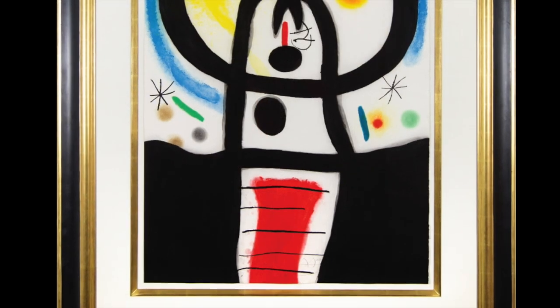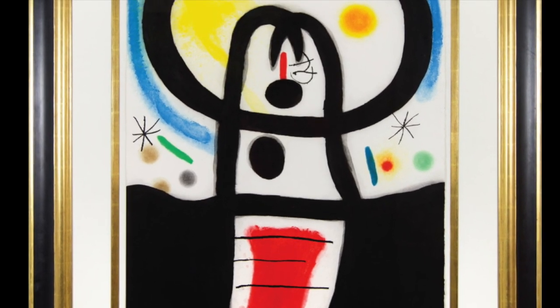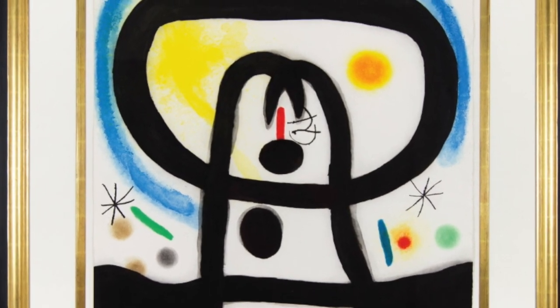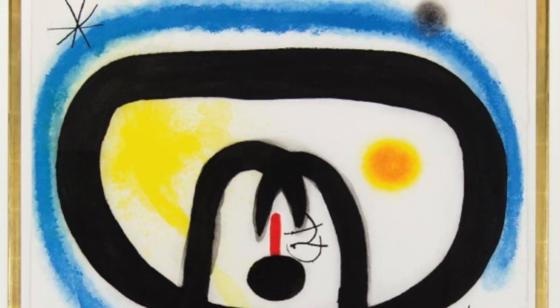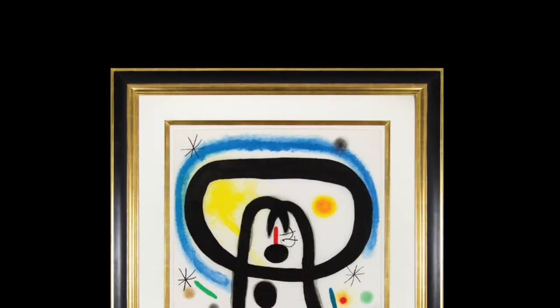The lower portion, a dramatic black expanse divided by a central red and white element, supports the fanciful images above. These organic shapes and lines, so masterfully executed, exhibit the use of printmaking techniques to convey painterly aspects and brush strokes.